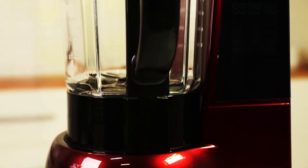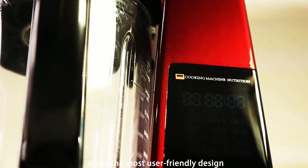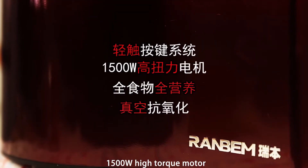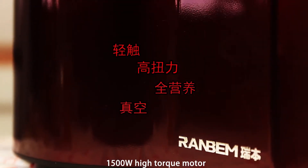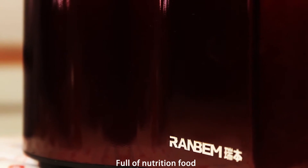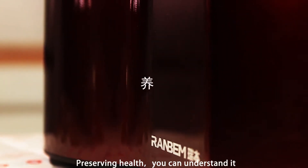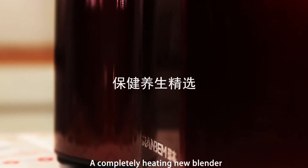It can not only polish, but also waken. It has the most user-friendly design — a touch button system and a 1500W high-torque motor. Full of nutrition food, waken and no oxidization. Preserving health, you can understand it.